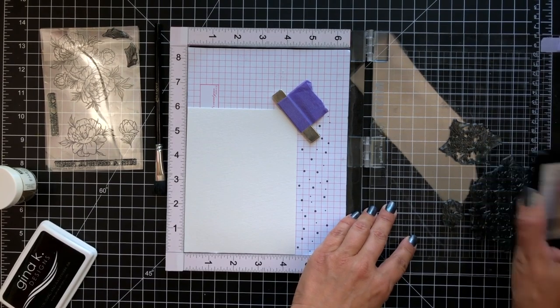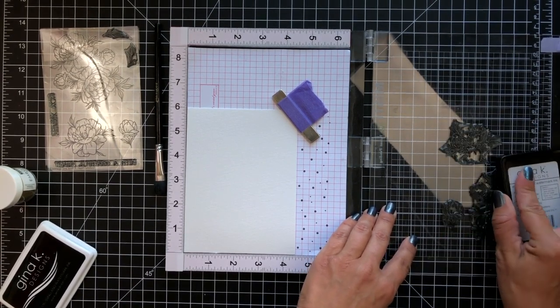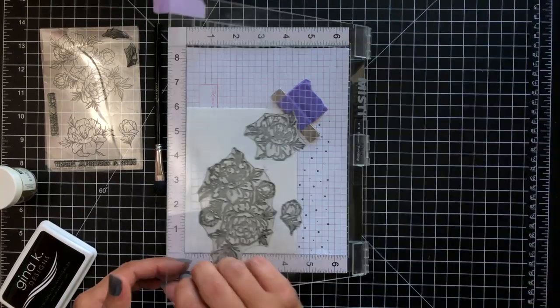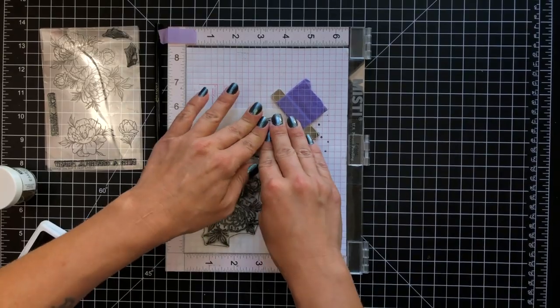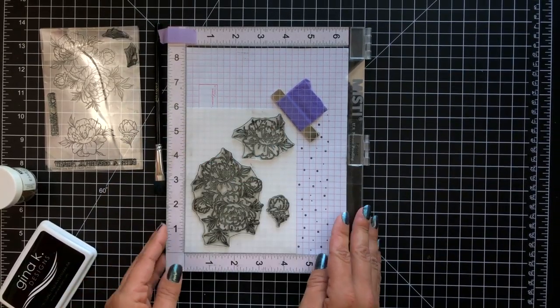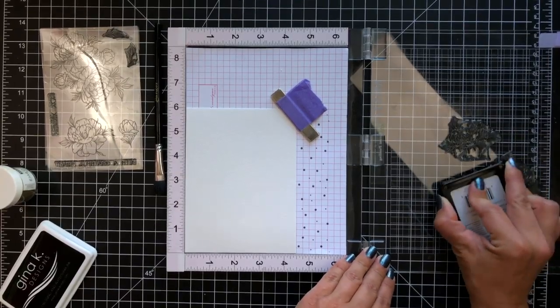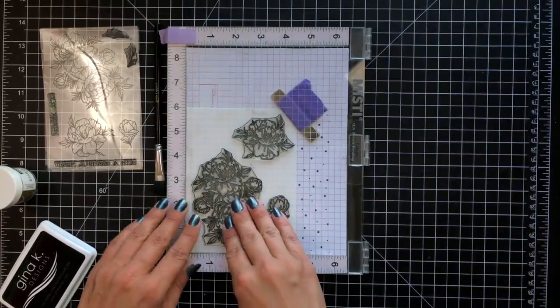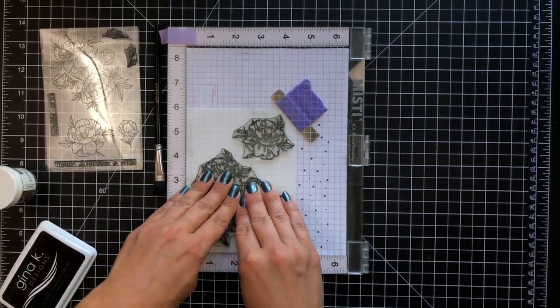Using my Misti tool to stamp the images, I'll ink up the images really well, stamp that down, and because this is watercolor cardstock I am going to stamp this twice. Watercolor cardstock is typically textured so I like to do the stamping twice just to make sure I have a really nice impression of those stamps with the embossing ink.